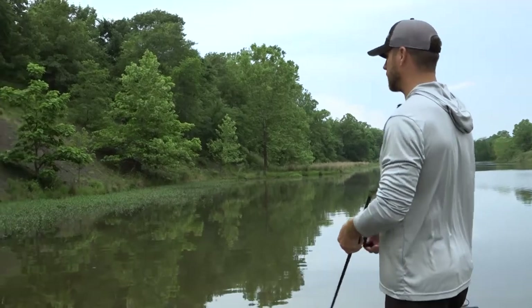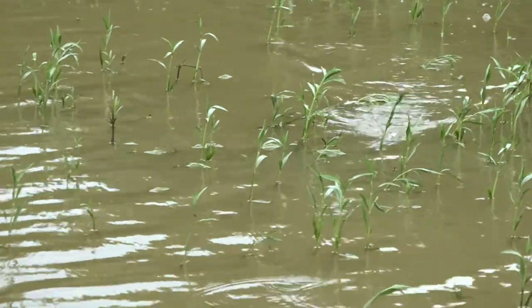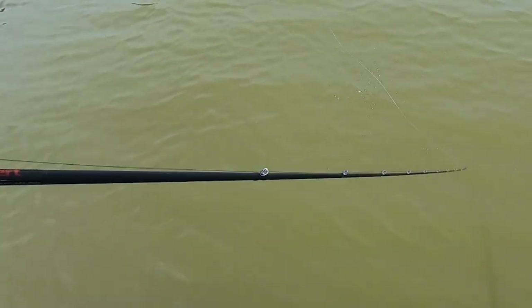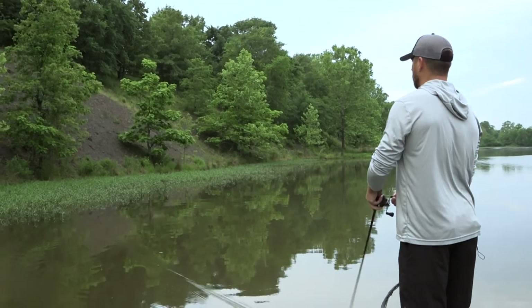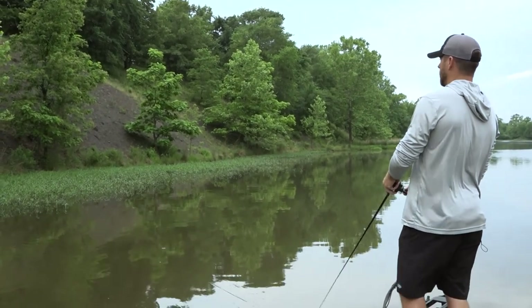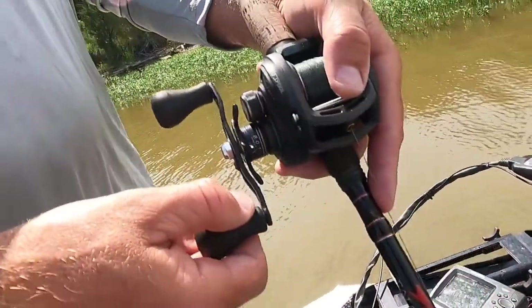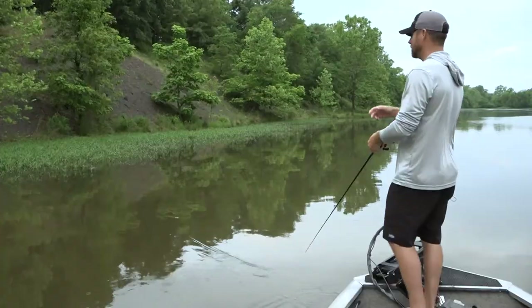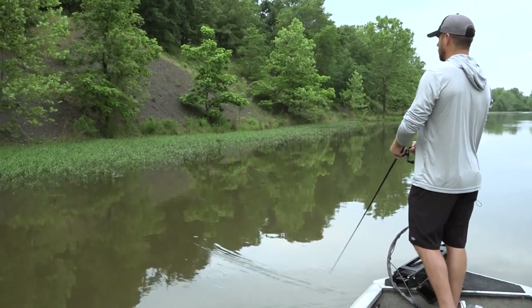To get those actions — walking the dog or hopping it — it's all about your rod and how much slack you're taking up with your reel. To walk the dog, have a little bit of slack and just twitch that frog real slow left and right, picking up just a little bit of slack at a time. Always have slack in your line.